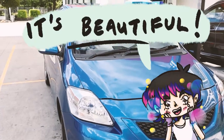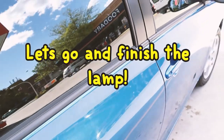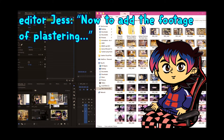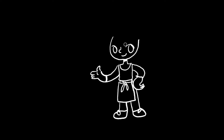My plastering footage got corrupted, so I'll explain what I did next using some illustrations.